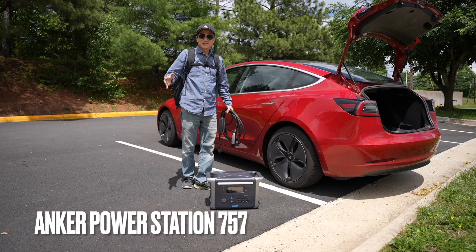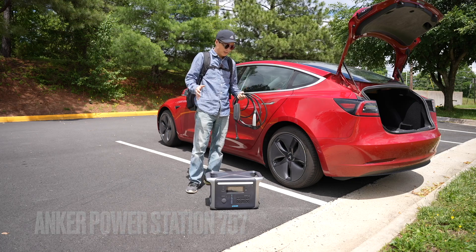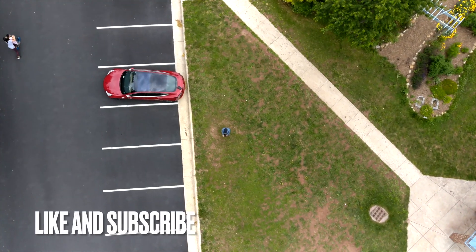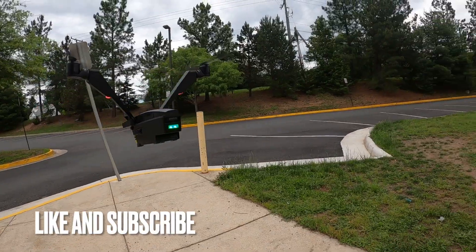When I'm working off the grid, AC power is essential to power all kinds of electronics. For example, my drone battery and Sony camera battery can only be charged using AC power.